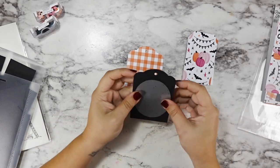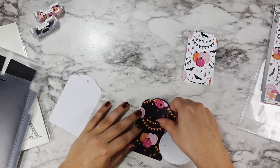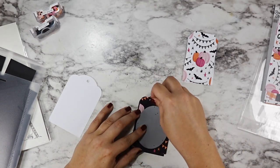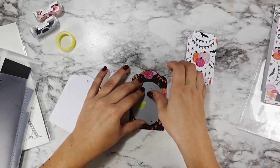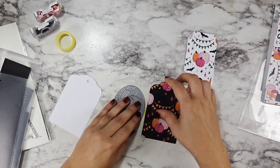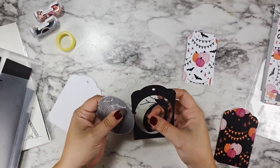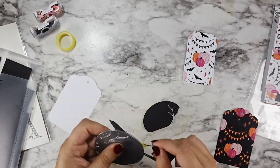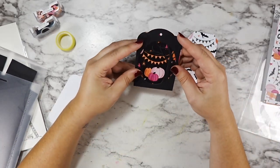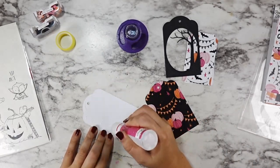For my tags, I die cut both size tags with the orange plaid — that's going to be the back of both tags. For my smaller tag, I used the white pumpkin streamer pattern, and for the larger tag, I'm using the black pumpkin streamer pattern. I'm also making a third layer for this tag that's going to have that bear tree silhouette cut out of it.